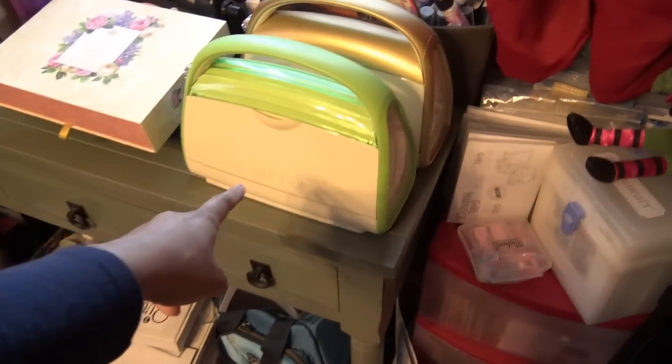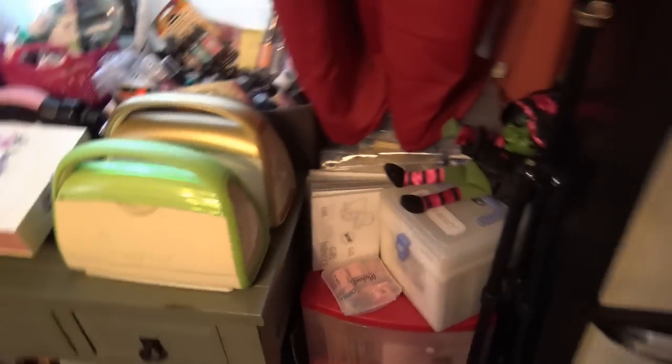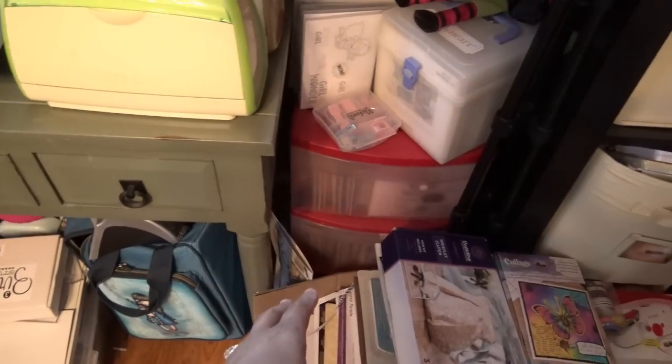Cuttlebugs that I hardly use — I should probably put this green one away and make room for something else, keep the gold one out. All Close To My Heart stamps all the way down to the bottom — I know you can't see that, but that's everything that's here.